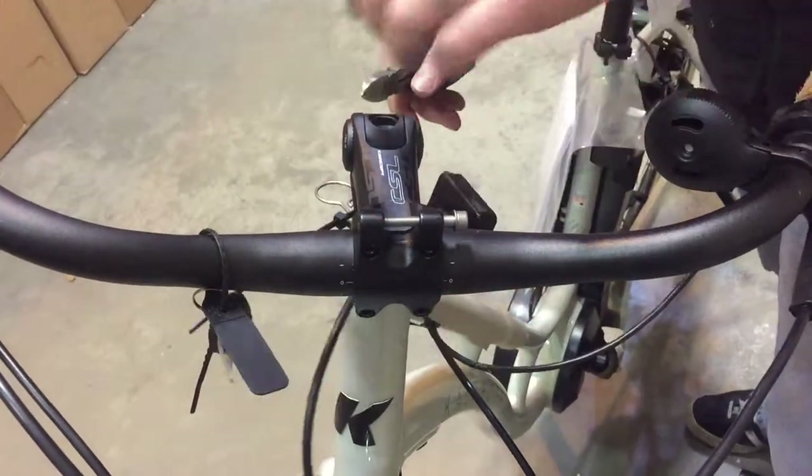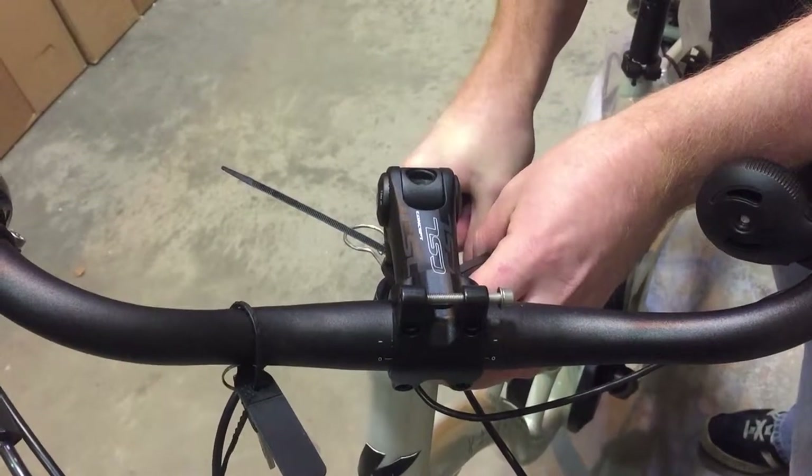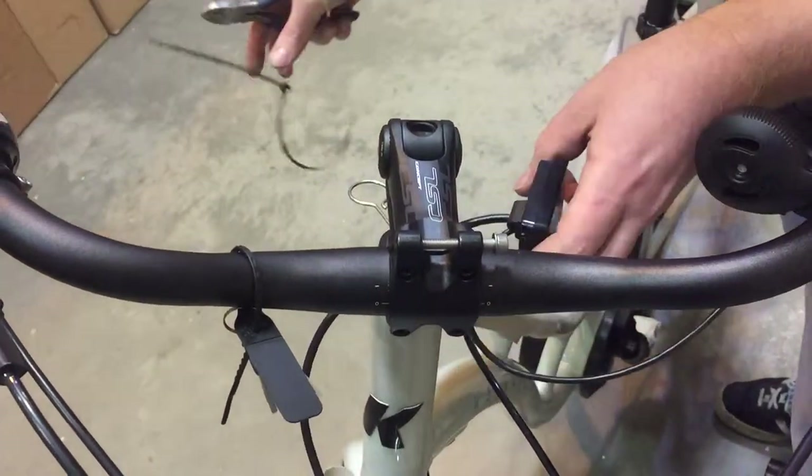This is a quick guide for attaching the smaller computer onto a Kalkoff bike. These come on the Tasman Impulses and some of the Pro-Connex.